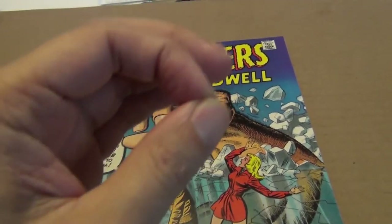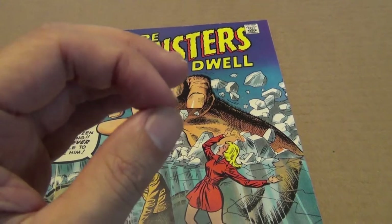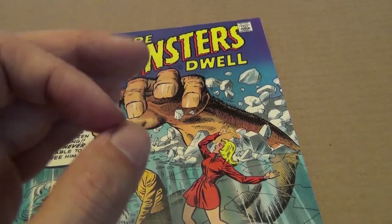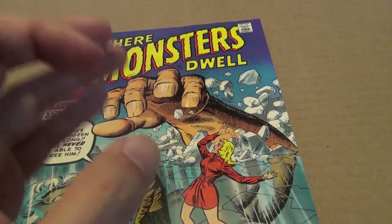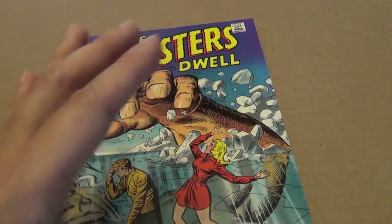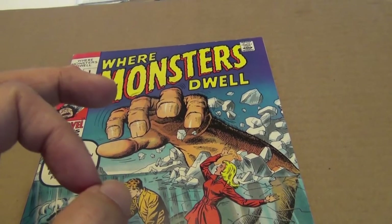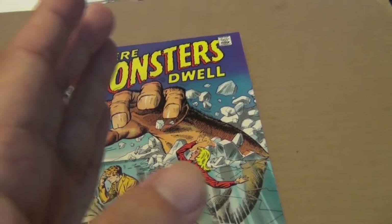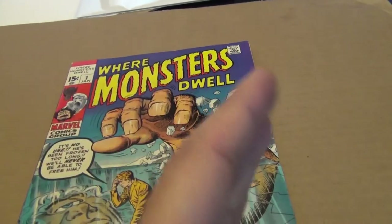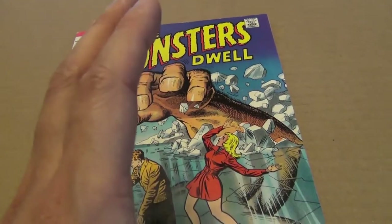I would say that his work prior to Fantastic Four number one was really good — superior to what he did the first couple years at Marvel. Perhaps because of the workload during those early years, drawing so many different titles and so many pages per month, he wasn't as sharp compared to the mid-60s through late 60s, where he focused on just a few books and did a wonderful job with Joe Sinnott on the Fantastic Four.